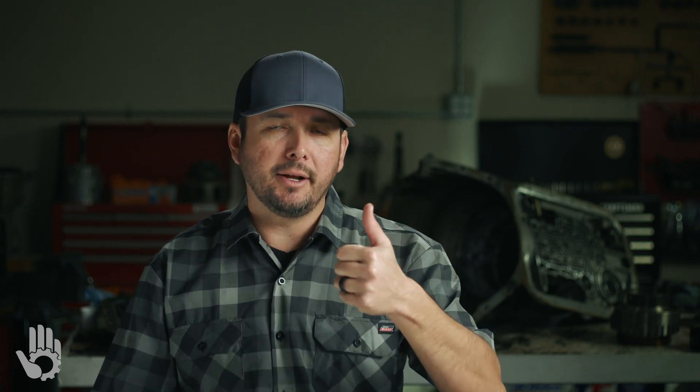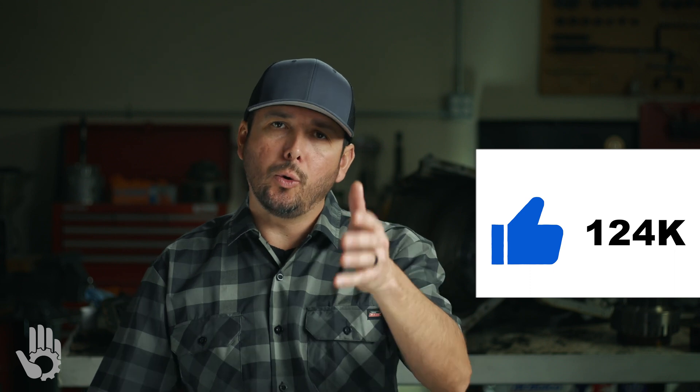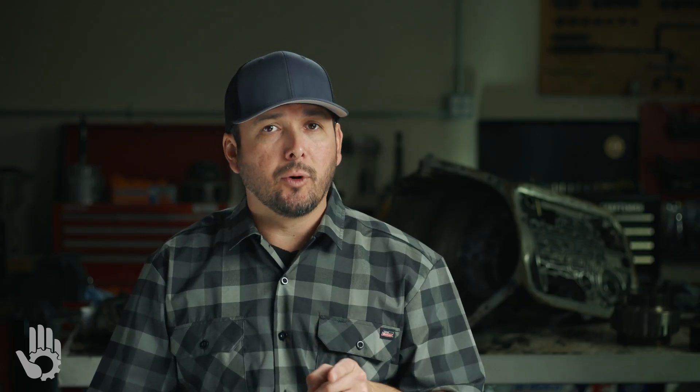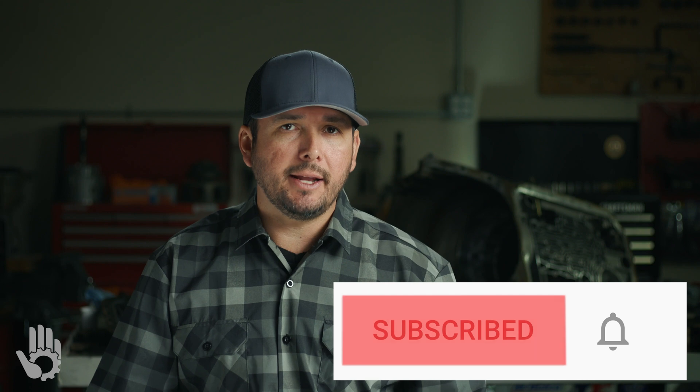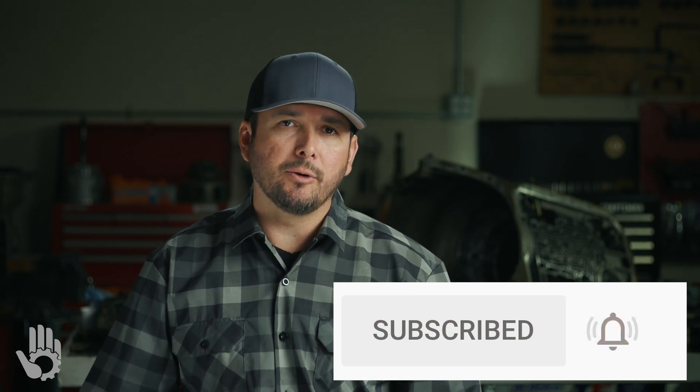Thank you for joining us on this super short video. If this type of content is adding value, please let us know by hitting that like button — it does help the channel, and we do greatly appreciate your feedback. Up next in the video series, we're going to be diving into bushings — more on that real soon. If you haven't done so already, be sure to subscribe and hit that notification bell too, so you don't miss out on any upcoming videos. Once again, my name is Robert, and I will see you next time.